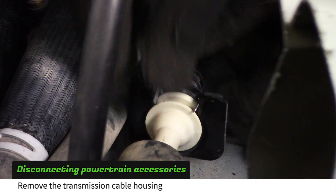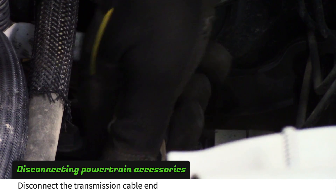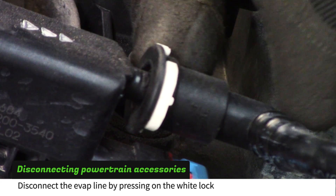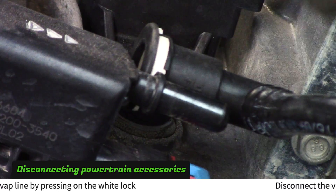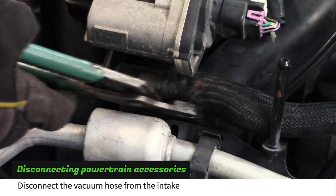Squeeze the two stainless tabs together and then pull straight up to remove the transmission cable housing. Pull straight up to remove the transmission cable end. Remove the evap line by pressing on the white plastic lock. Use pliers to remove the brake booster vacuum hose from the intake manifold.